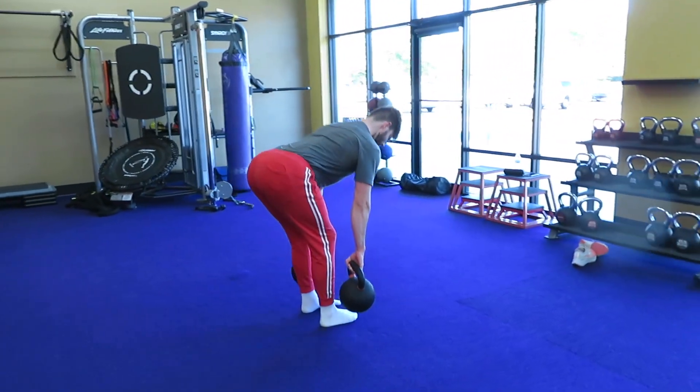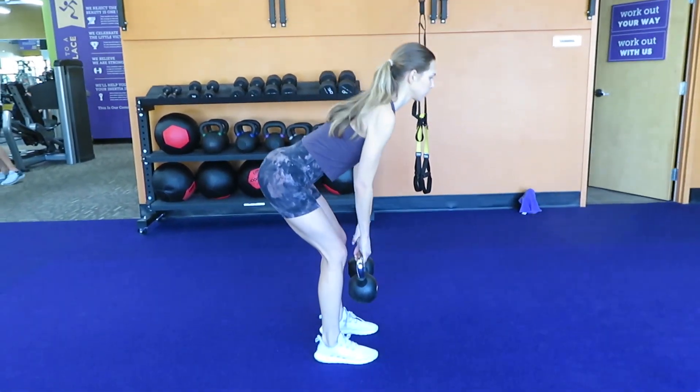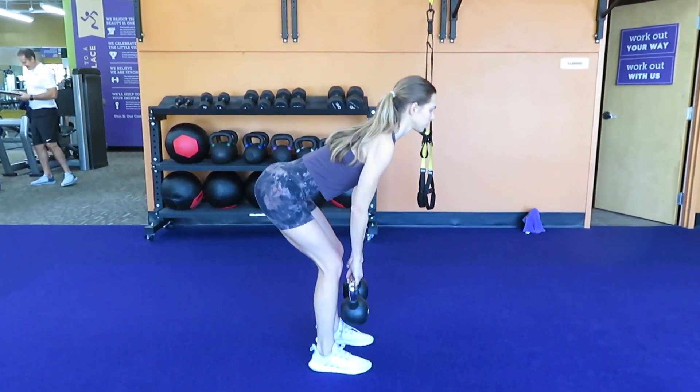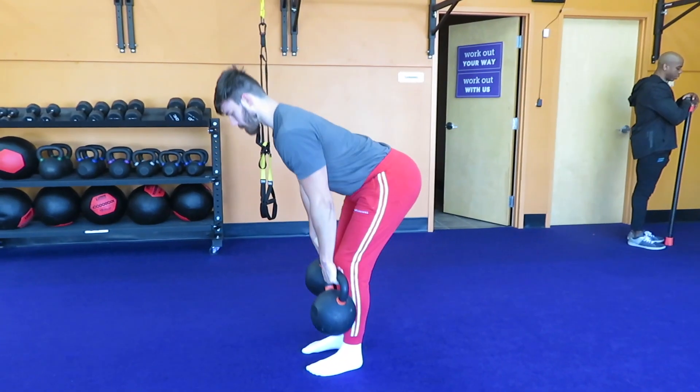Focus on keeping that back nice and straight and in a neutral position as seen in this video. The second thing you're going to want to do is put most, if not all, of the weight into your heels and ball of your feet. If you focus on putting the weight into your heels, you're going to better feel it in your hamstrings — you almost want to lean back into your hips.